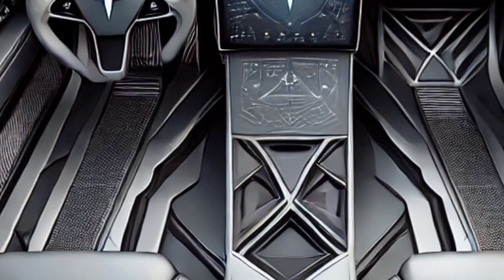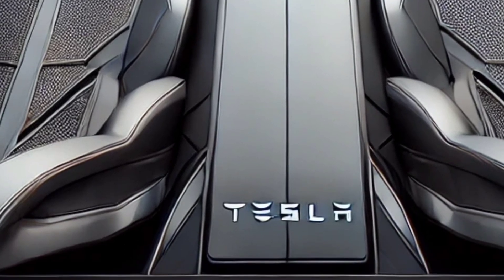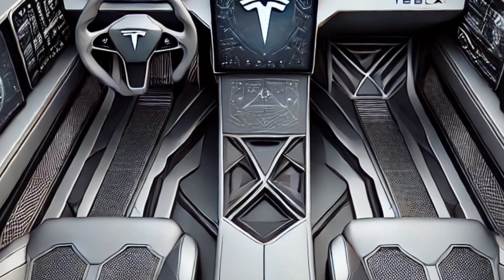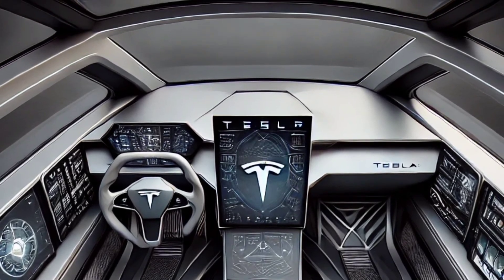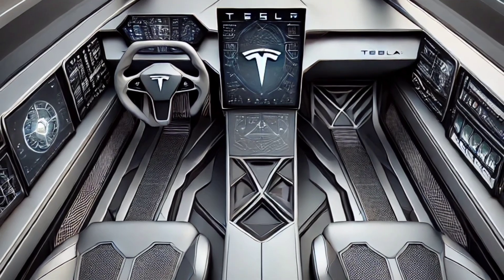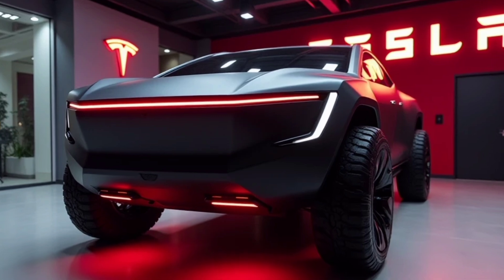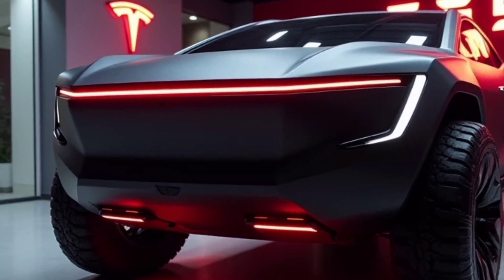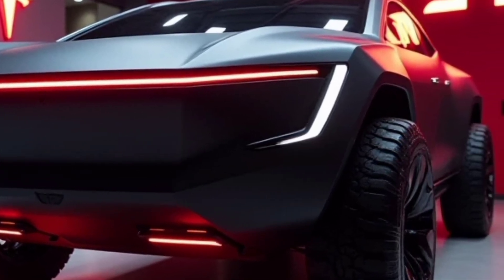Moving on to performance, the Cybertruck is available in three configurations. The single-motor rear-wheel drive is the entry-level option, offering a range of over 250 miles and a towing capacity of 7,500 pounds. The dual-motor all-wheel drive takes it up a notch with a range of over 300 miles and a towing capacity of 10,000 pounds, making it perfect for both everyday use and demanding tasks. The top-tier tri-motor all-wheel drive is where things get truly impressive, with a range exceeding 500 miles and the ability to tow up to 14,000 pounds — it's a powerhouse on wheels.